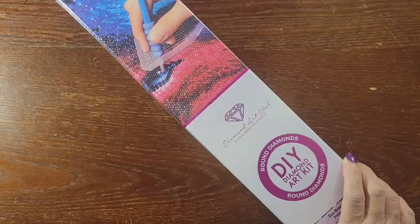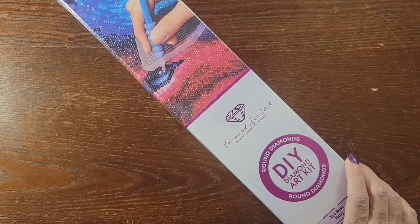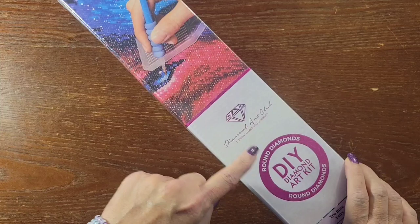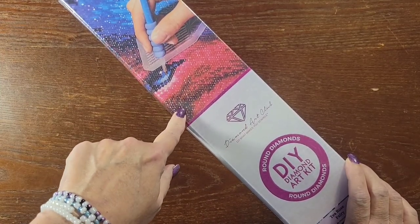Hello everybody, this is Stacy with Stacy's DP Crafts and More, back with another video. Today we're doing an unboxing — it is a Diamond Art Club unboxing. This is one of my Black Friday purchases.